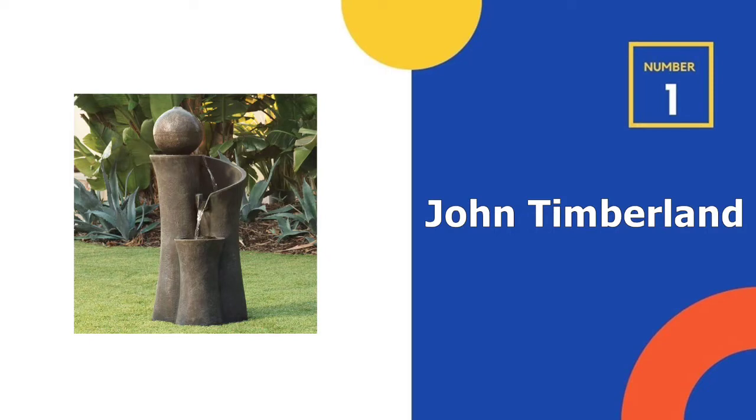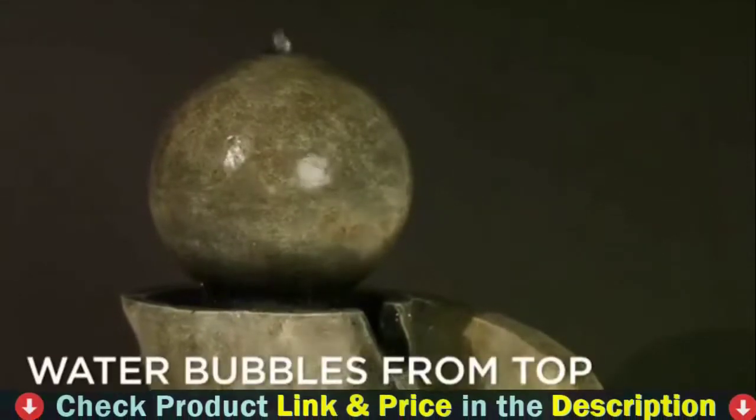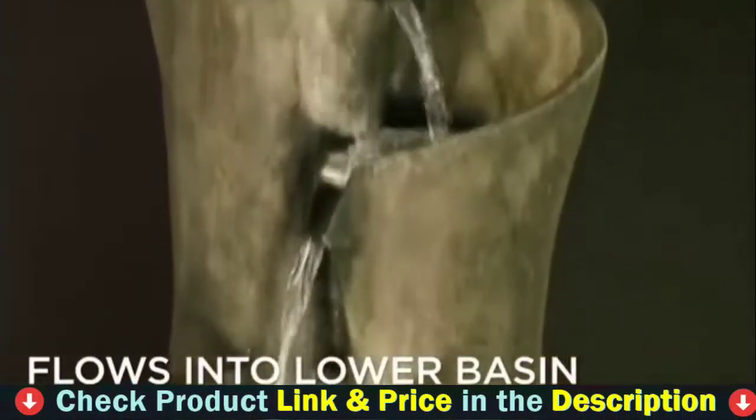Our number one choice is John Timberland Outdoor Fountain. This water fountain from John Timberland complements modern and contemporary aesthetics with clean lines, simple shapes, and a commanding presence.